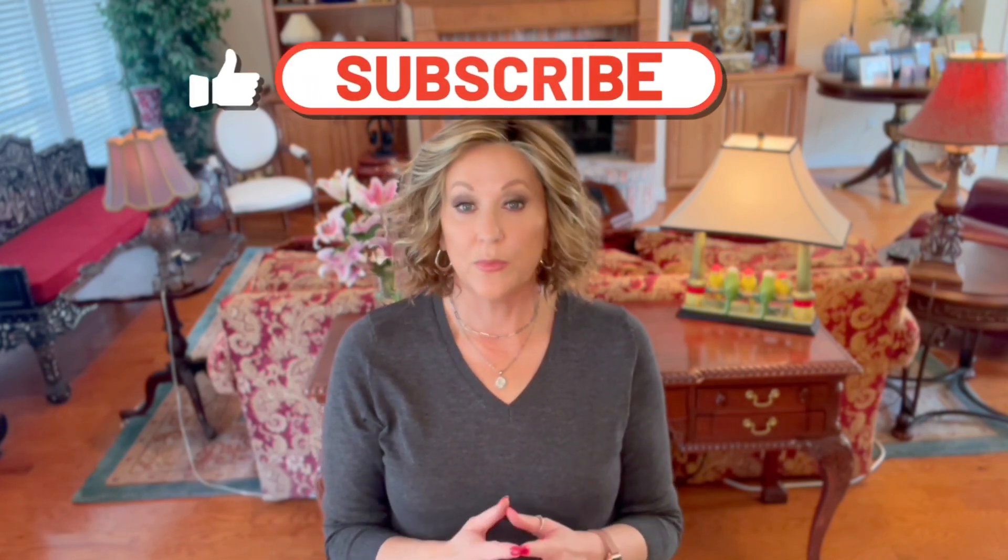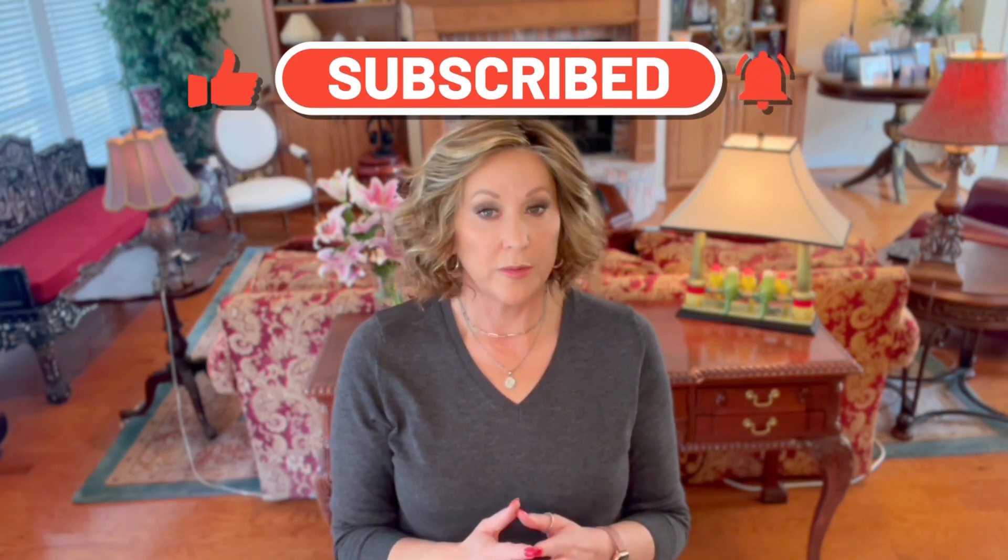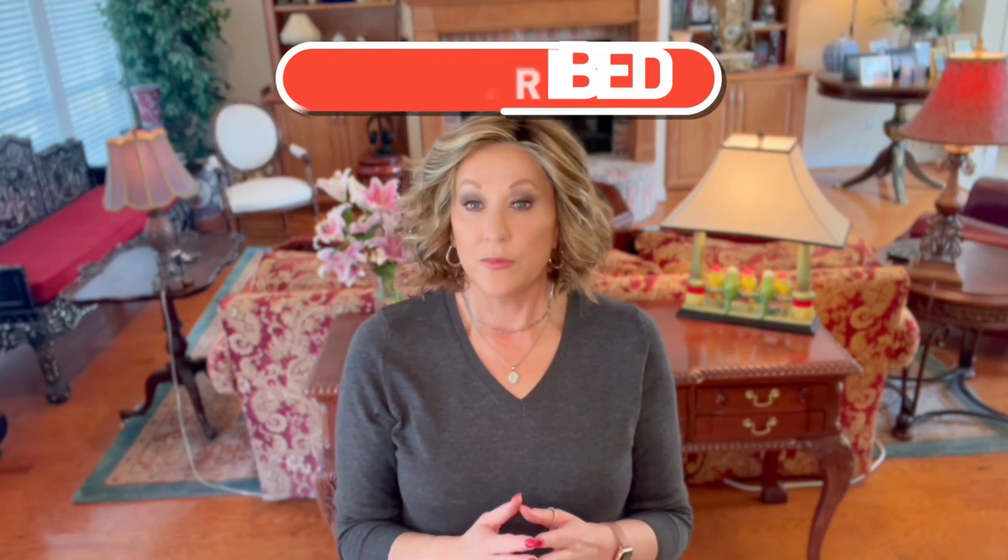I have a 21 and a quarter inch head circumference, and this fits me absolutely perfect. I prefer the Jon Renau Petite Caps for me — they fit me better. I would say this would fit up to probably 21 and a half. I don't think you could go much more than that, but for me at 21 and a quarter, this is a great fit.